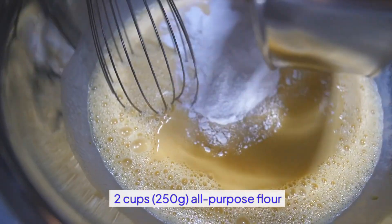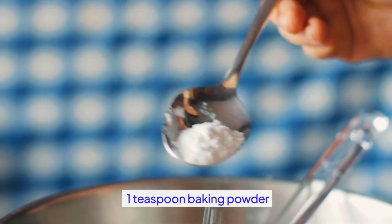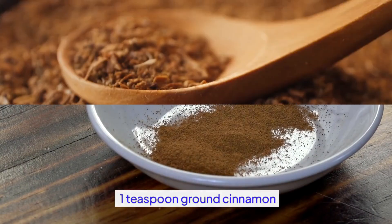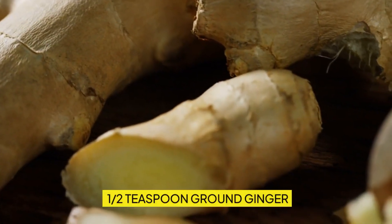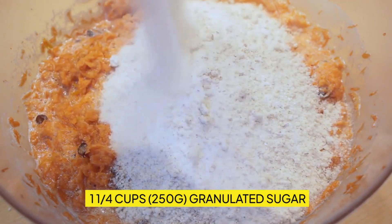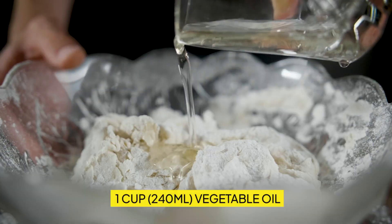Ingredients. Two cups (250g) all-purpose flour, one teaspoon baking powder, one teaspoon baking soda, one teaspoon ground cinnamon, one-half teaspoon ground nutmeg, one-half teaspoon ground ginger, one-half teaspoon salt, one and one-quarter cups (250g) granulated sugar, one cup (240 milliliters) vegetable oil.